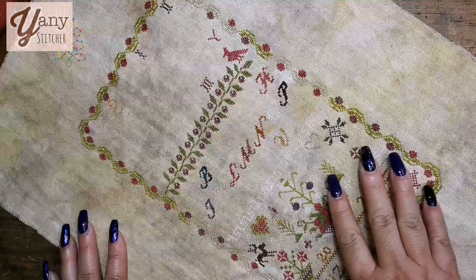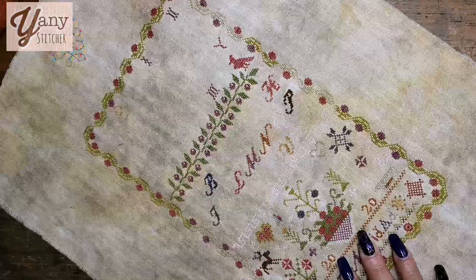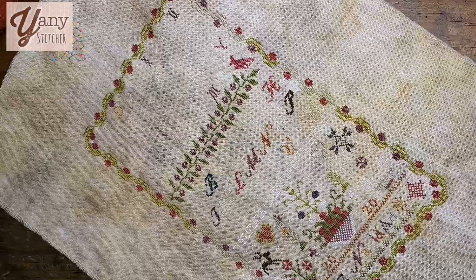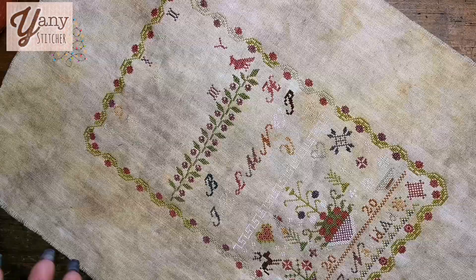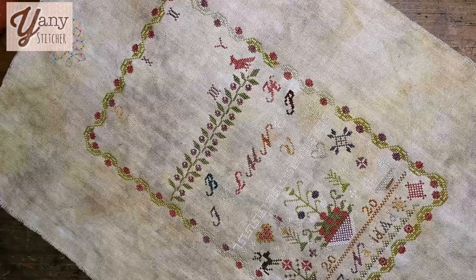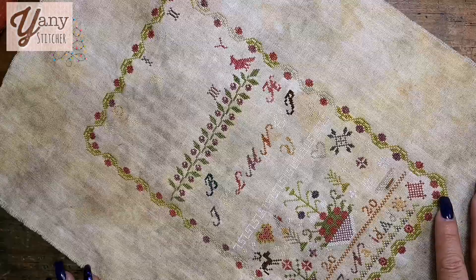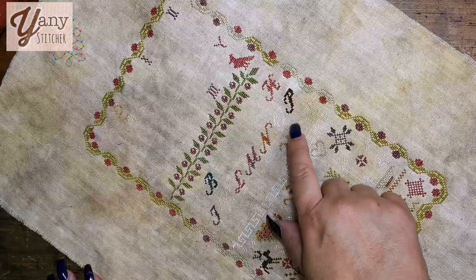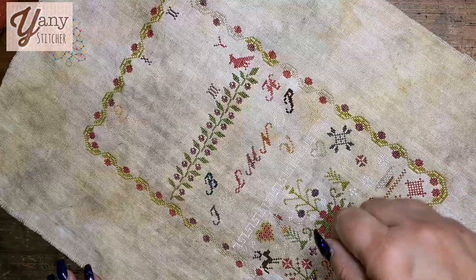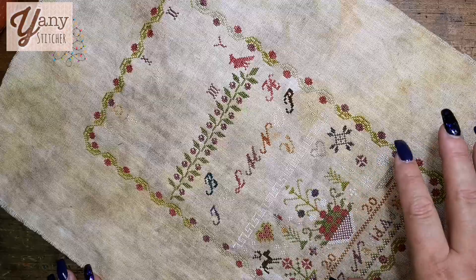I'm finishing the bottom part of the design and I need to complete all the letters. I enjoy stitching letters — some stitchers don't really like stitching letters but for me it's fun because you finish each letter really quickly. In this case though, every letter is in a different color so I need to change the floss, which slows my process a little bit.